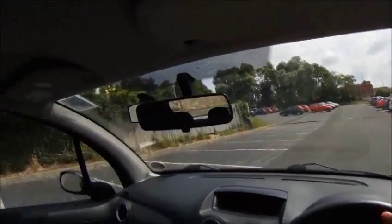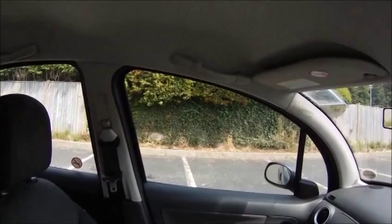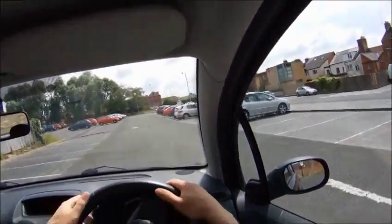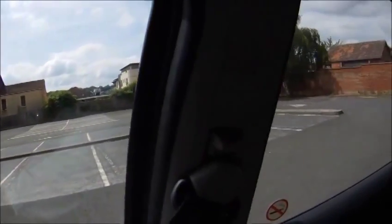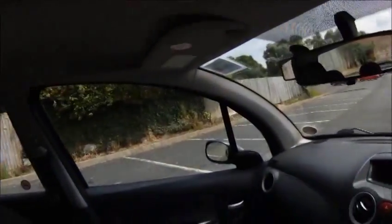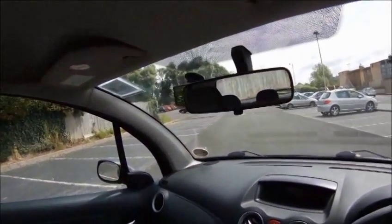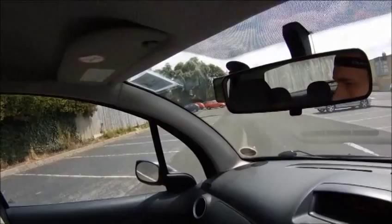Remember to keep looking around throughout the manoeuvre. When the pillar becomes level with the middle of the bay, I'm going to put on full lock to the left. So moving one turn and then up to full lock. Checking over my right shoulder as the car moves out and checking around out the back window. Now I've put my mirror down and that helps me see the white line and the car going into the bay.